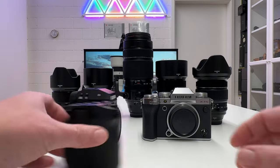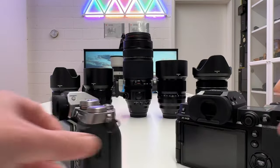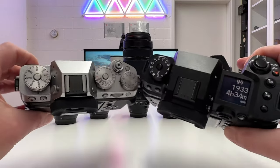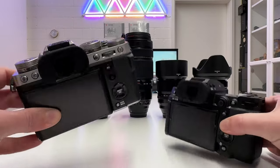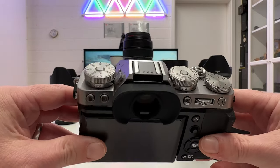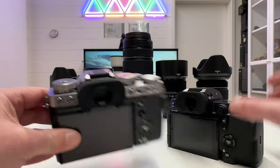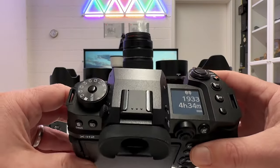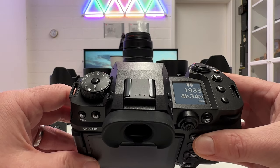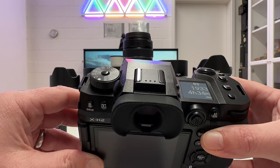Looking at the two cameras: here the X-H2 and here the X-T5. The X-T5 is designed in the typical Fuji retro design, which reminds me of the good old times of film roll photography, whereas the X-H2 has a clear pro design. We'll look into the specifications side by side to see the differences between these two camera bodies.